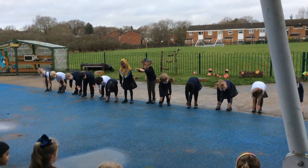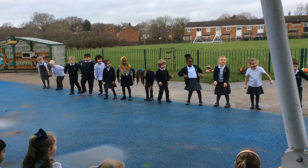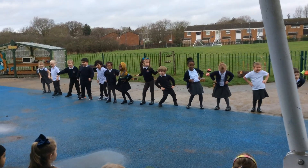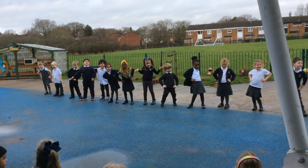Ten to your toes three times. One, two, three. Six hula hoops. One, two, three, four, five, six.